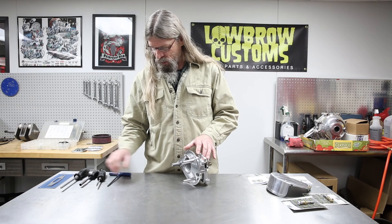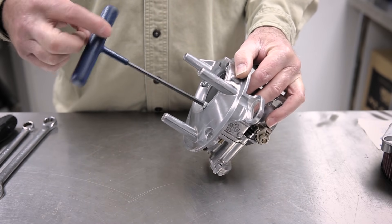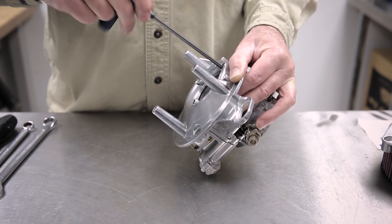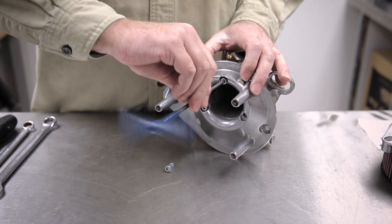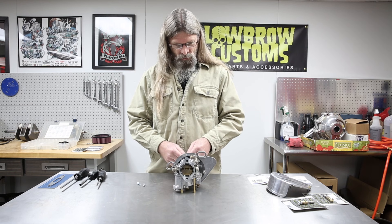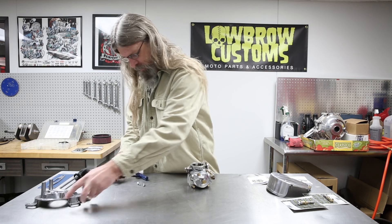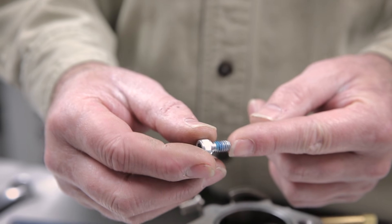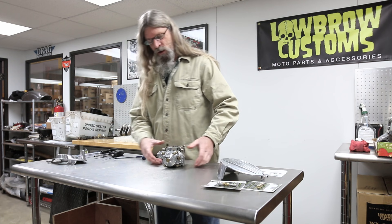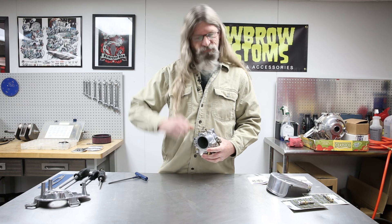We'll go ahead and remove the backing plate now. One very important thing worth noting: these three screws need to be sufficiently tightened, and it is not a bad idea to use Loctite. If one of these screws comes back out, it's going to get sucked into your carburetor, right through the other side and into your engine. You can see how these factory screws have a blue lock patch on them. You want those to be nice and tight, but don't over-tighten them because this is an alloy carb body and you don't want to pull the threads out.